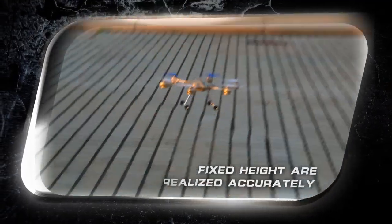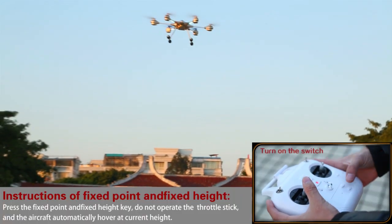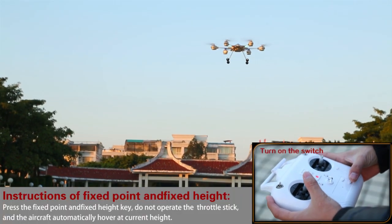An air pressure sensor is built in, and fixed-point, fixed-height hovering is realized accurately, achieving the optimum stable hover effect.